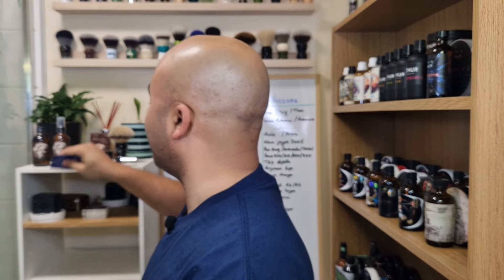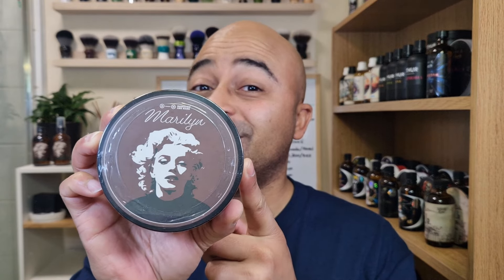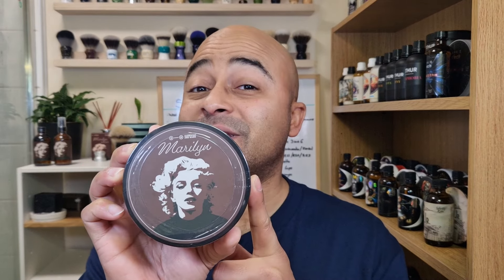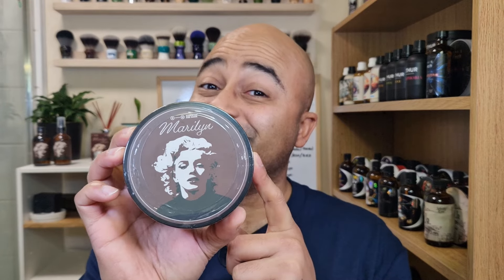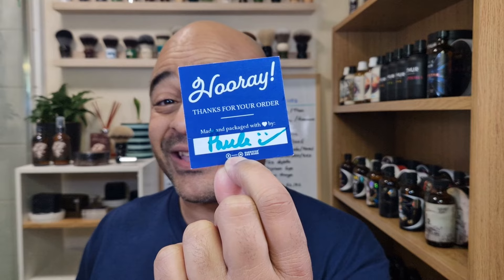Hello everyone, today's shave we're going back to a brand I only tried once, and this time around it's gonna be Barrister and Mann. The scent is Marilyn — it's just out, this was an old one that Barrister and Mann brought back and it's just out now for sale. First of all, before we start, I want to thank Barrister and Mann for sending this — Will and Polly, thank you for wrapping it up and packaging it properly.